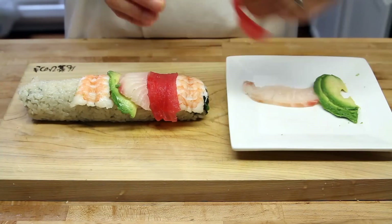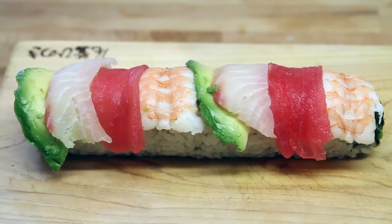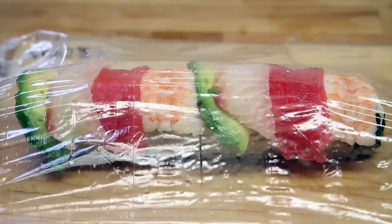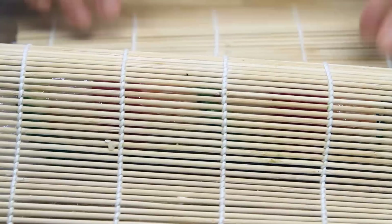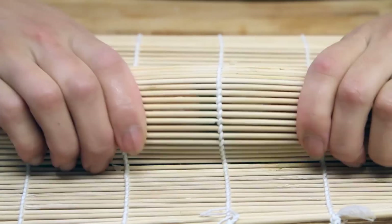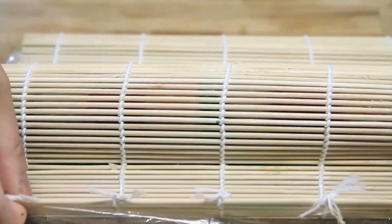And this thing comes out beautiful. When you put it on the plate and serve it, everyone's going to love it. You put some saran wrap on top. And the next thing you want to do is go ahead and use your bamboo mat. Put it on top again and give it a little bit more of that firm but gentle squeeze all the way up and down it to make sure it's kind of solidified into one piece.